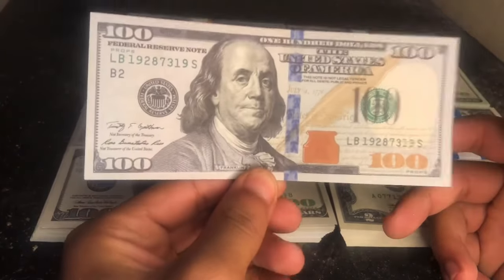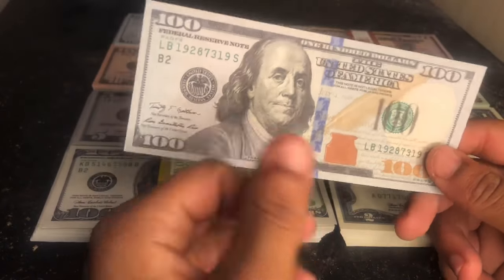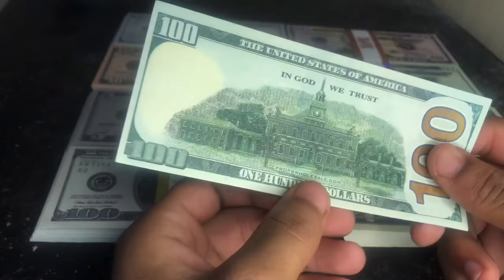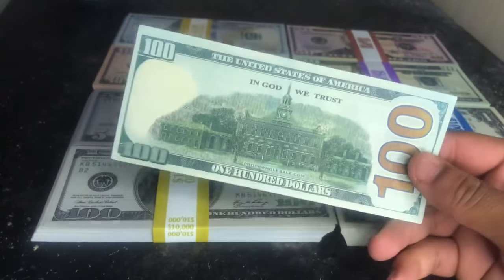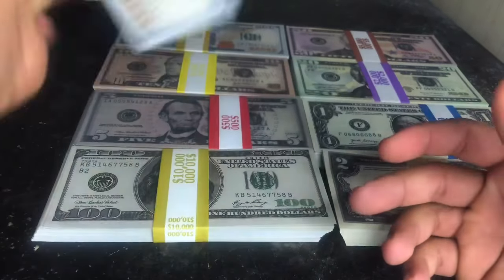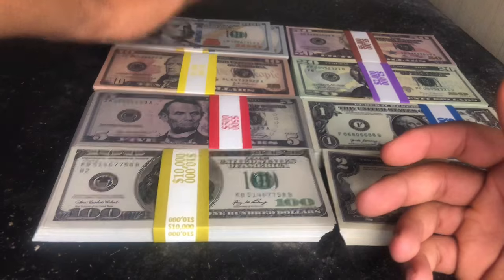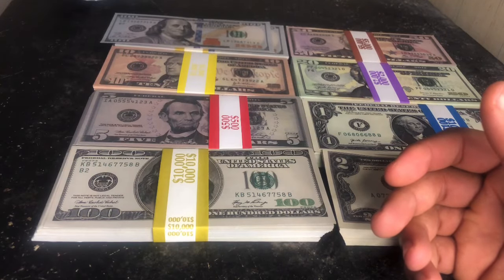Obviously this is very good for close-up shots. The print quality is beautiful. It's just overall a nice bill, and the colors are nice too — they're not far off from real money.